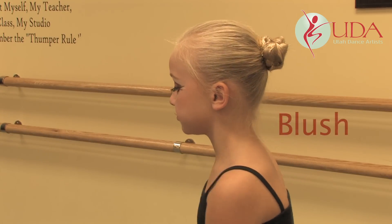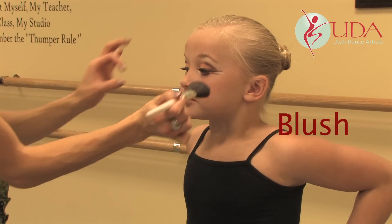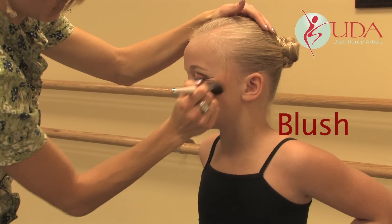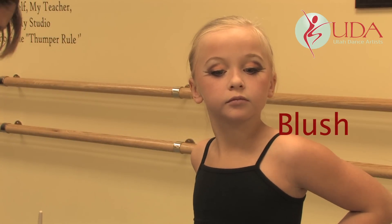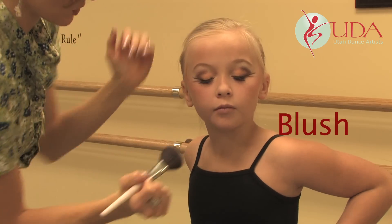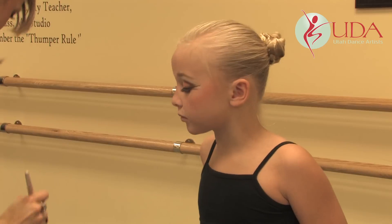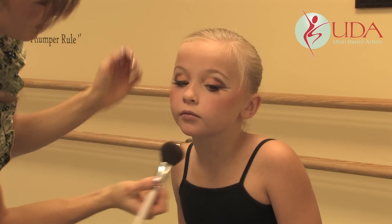Next we're going to do the blush. When you do the blush, you want to make sure that you start up towards the hairline, not down on your cheeks, so you don't get a big rosy red circle right there. Tap your brush off a little bit and start up, pulling down, staying up on that cheekbone, bringing it in kind of towards the nose. You can always put more blush on — most people don't use enough. If you think you look crazy, you've probably finally done it right.